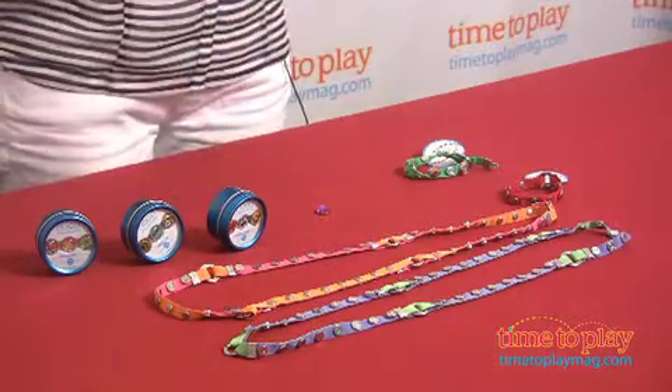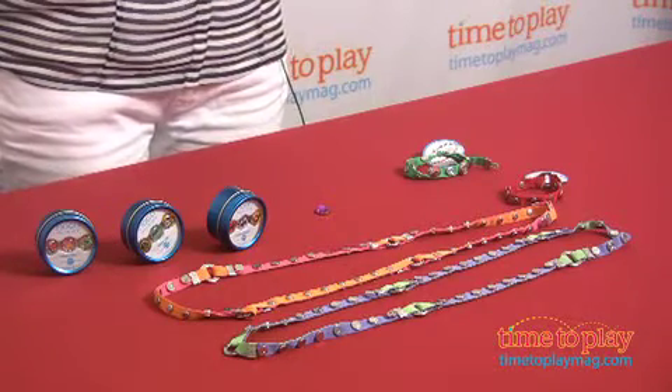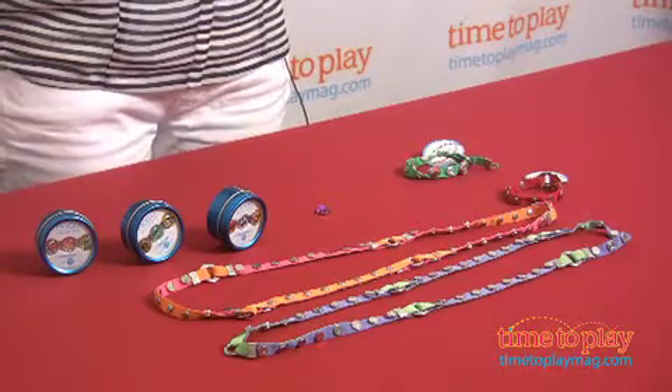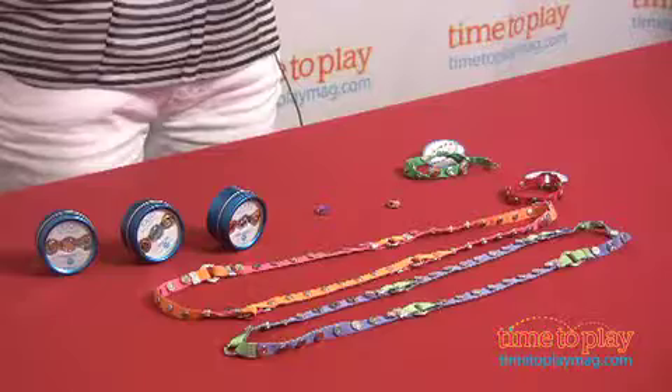One thing to note: these are small magnets, this is for ages eight and up. If you have a younger child in the home, it is not a good idea to have these anywhere near small fingers. Magnets are not good for the younger set, so make sure you're buying this for the right age child and keeping it out of the hands of younger ones. For more great accessory and creative playtime, playmogo.com is a great place to visit.